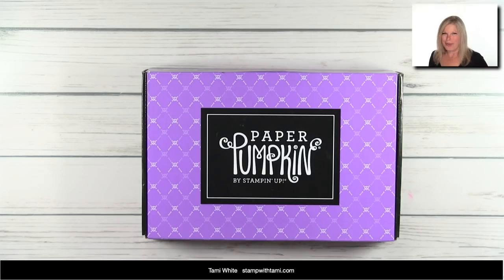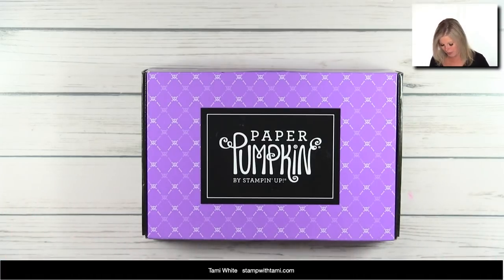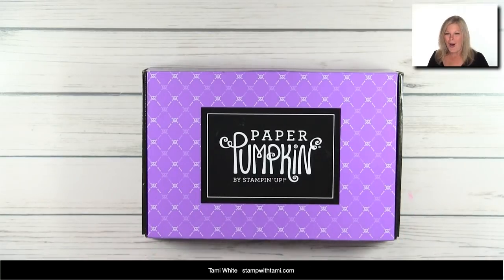Hey there stampers and crafters! Surprise, I have an unscheduled online class today and I hope you are going to enjoy this — it is making my Monday a very happy day. When Paper Pumpkin arrives in my mailbox it is always a great day, and I've really been looking forward to this one because I love making fall and Halloween projects.